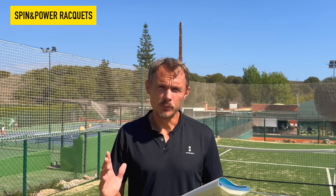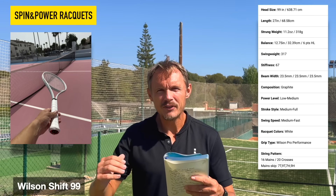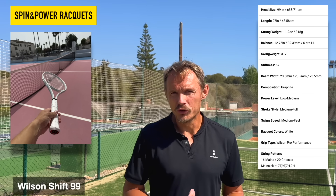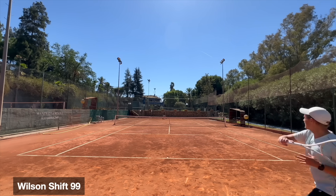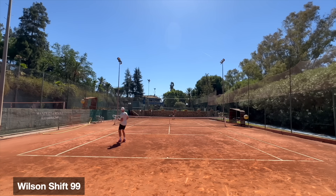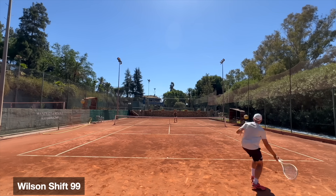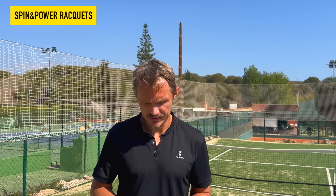One that stands out in terms of head size is the Wilson Shift at 99 square inches. It has a thicker beam, which is quite rare — usually you want a slimmer beam, maybe 22 millimeters max, because that also impacts maneuverability. But with the Shift's 23.5 millimeter beam, it still comes through pretty well, has good stability, pretty high stiffness, and a nice feeling on the one-handed backhand swing. So the Shift 99 is there as a modern spin and power racket from Wilson.